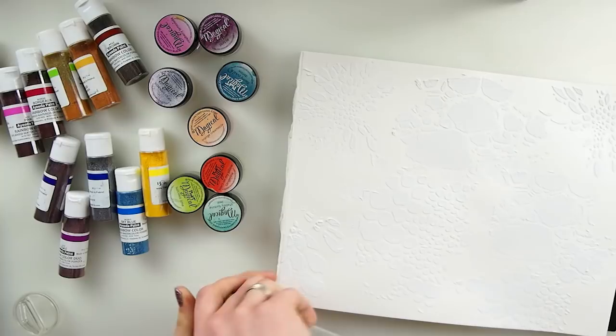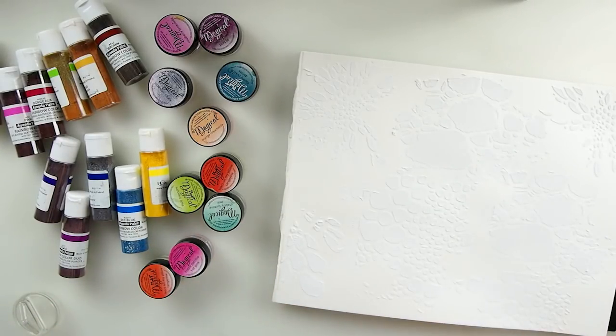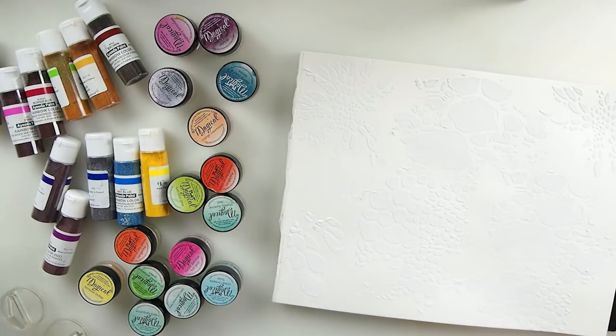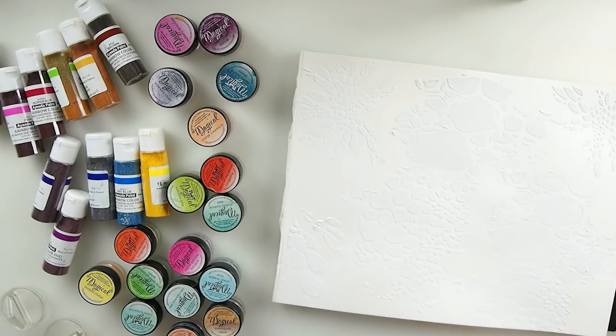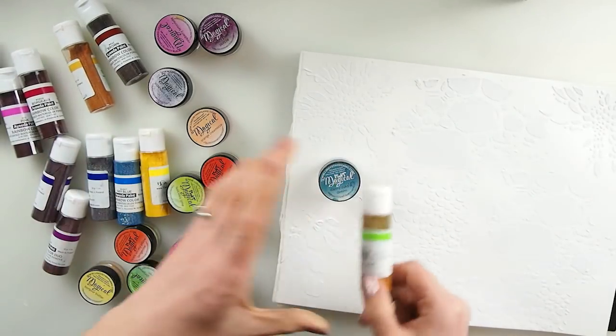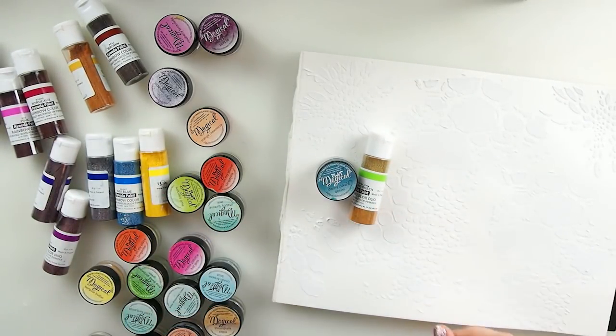Now I have magicals here in small jars, and I have some 13 Arts rainbow color pigments. You can get pigments like this in blue tones - all kinds of brands make pigments like this. It's really up to yourself which brand, which price, which type you go for. I've never tried infusions - I'd love to try those. Now I'm thinking maybe this bluish looks nice. How about if we jump in with a green from this brand?